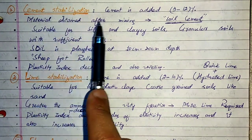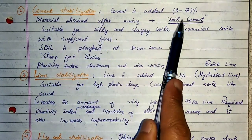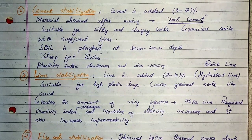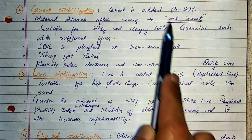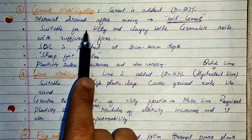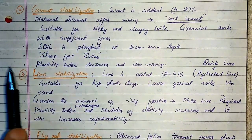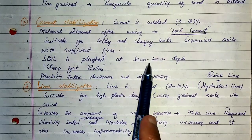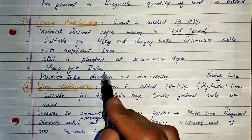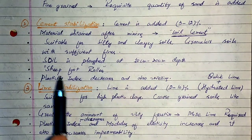Next is cement stabilization. We add 3 to 12% cement to improve soil properties. The material obtained after mixing is known as soil cement. A pulverized mixture of soil with the required amount of cement improves properties. It is generally suitable for silty and clay soils and granular soils with sufficient fineness. Soil is plowed at 10 to 20 cm depth during cement stabilization. By doing cement stabilization, the plasticity index decreases and swelling also decreases.